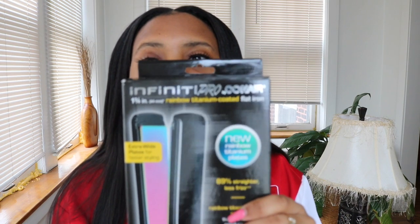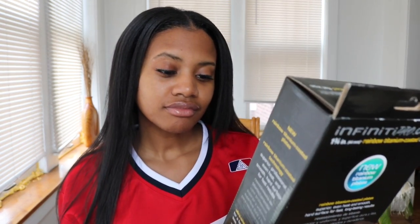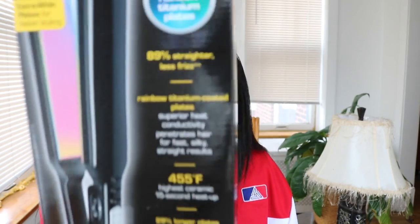The flat iron came in this box — it's the Infinity Pro by Conair. Looking at the details: it goes up to 455 degrees, and it heats up in 15 seconds.